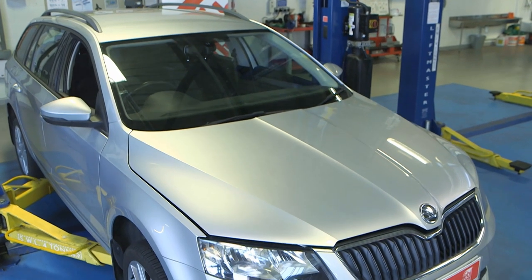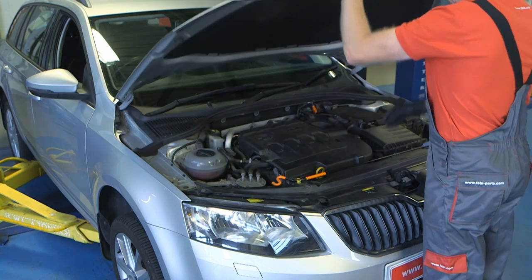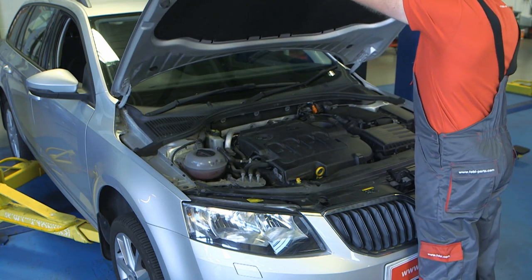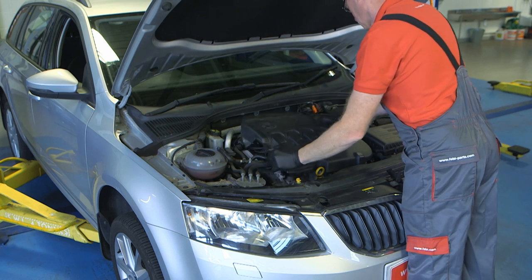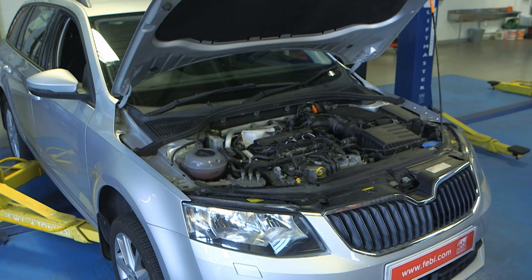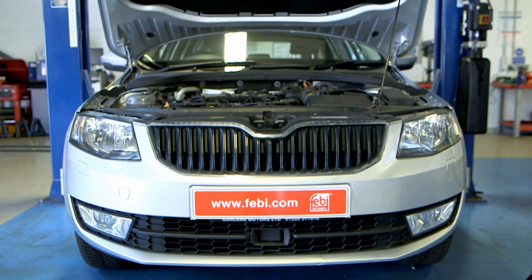The popular 1.6 and 2.0 litre TDI engine, which is fitted to many Volkswagen and Audi group vehicles, has a thermal management system that is designed to shorten the warm-up phase after a cold start and channel the heat produced by the engine to where it can be utilized to improve vehicle efficiency.